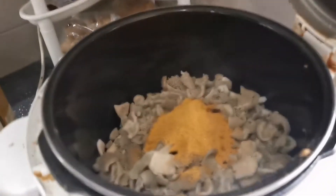Now it's time to put the spices in. Not too much, because some people like too much spices and some people don't.